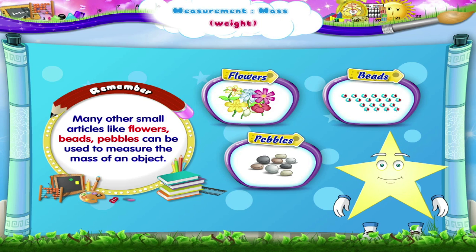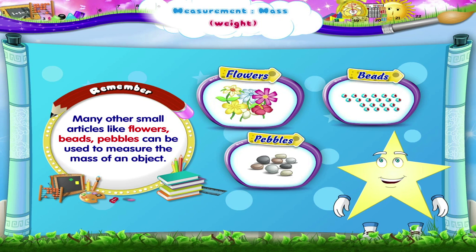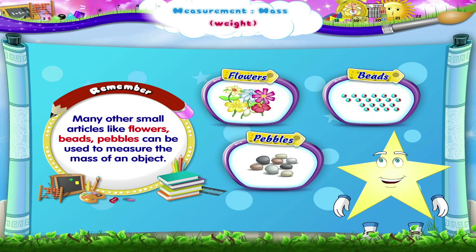Remember, many other small articles like flowers, beads, and pebbles can be used to measure the mass of an object.